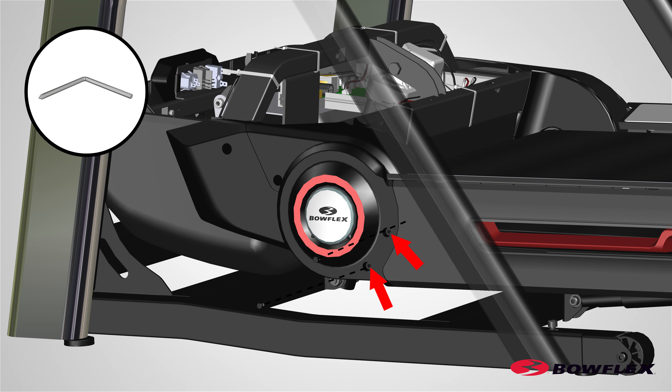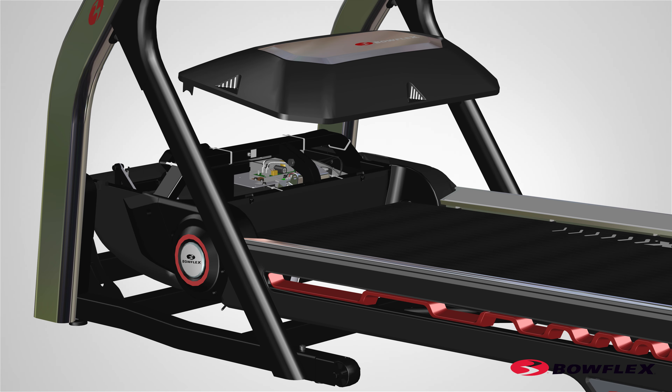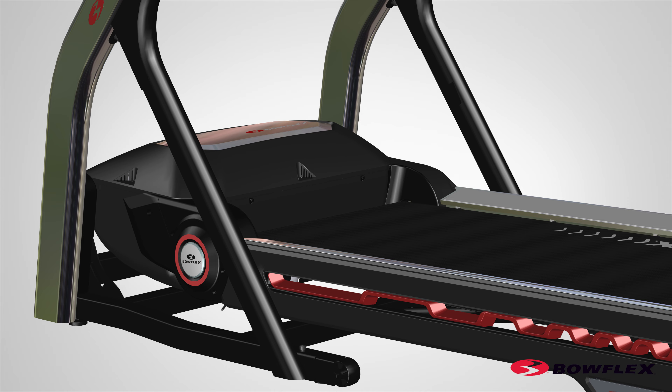Using a number two Phillips screwdriver, secure the left pivot cover to the frame. Reinstall all remaining parts that were removed in reverse order.